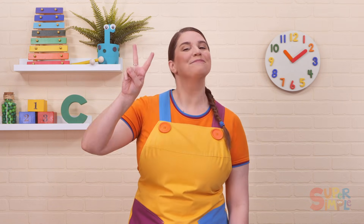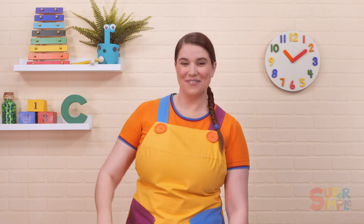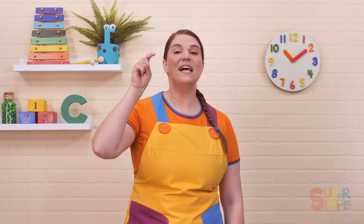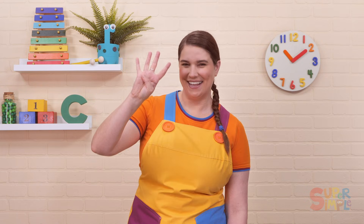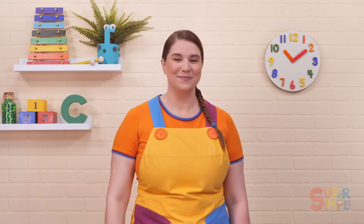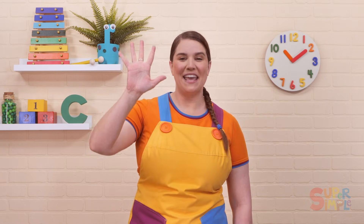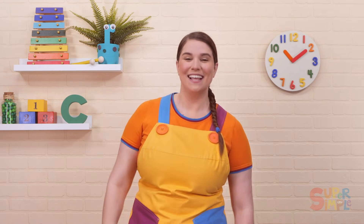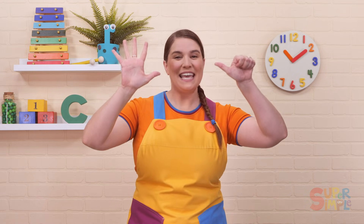One plus one equals two. One plus two equals three. One plus three equals four. One plus four equals five. One plus five equals six. One plus six equals six.